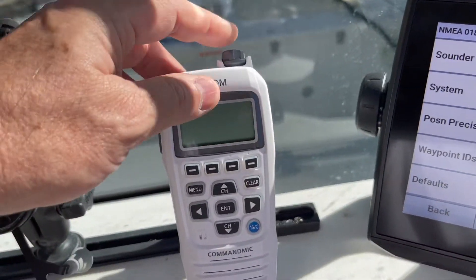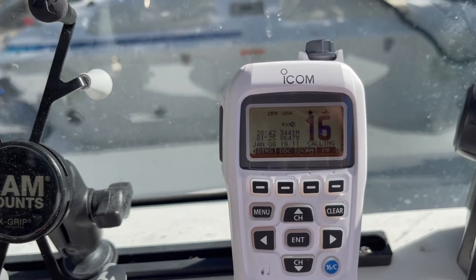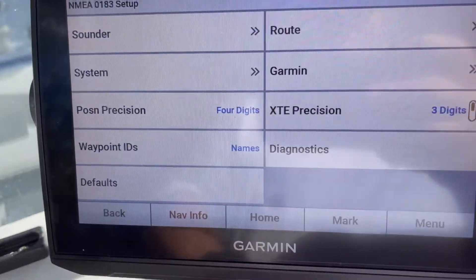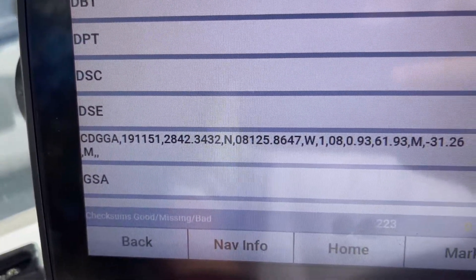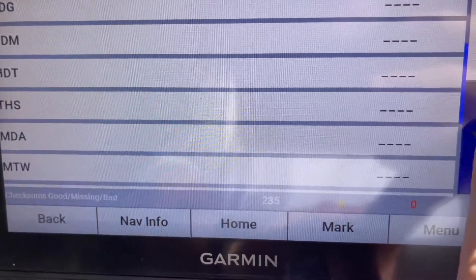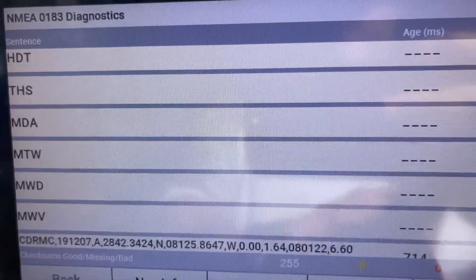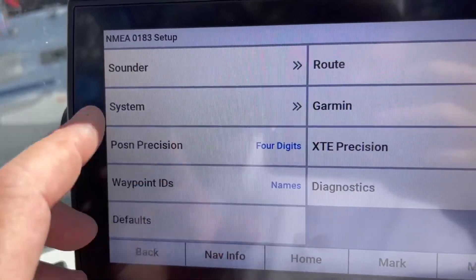Turn your radio on. My MMSI number was displayed there for a second, and then immediately it receives the GPS coordinates signal. To validate everything and make sure everything's talking properly, you can jump over to Diagnostics and you can see the sentence types being used — in this case CDGGA — and all of the data passing. Scroll down and you'll see another sentence type being used is CDRMC, and all the packets passing. Those are the only two sentence types being used. You have the option to turn off other sentence types if you don't want them running, as a way to limit or clean things up.